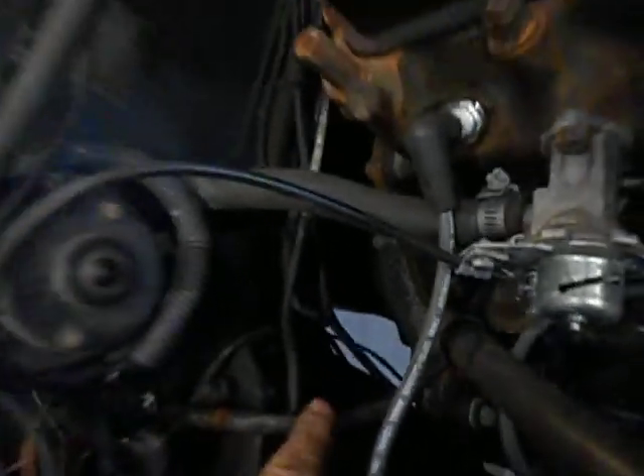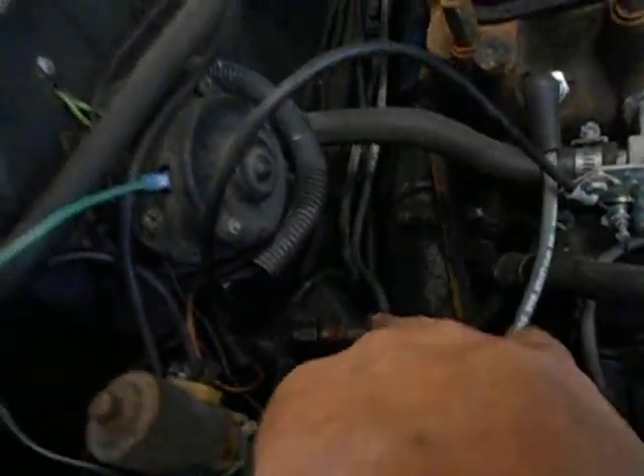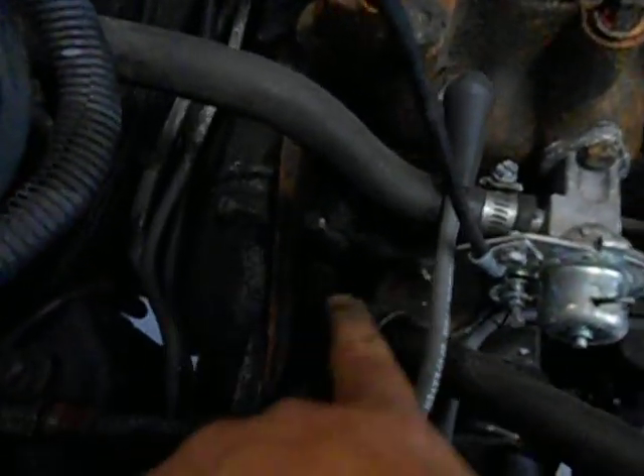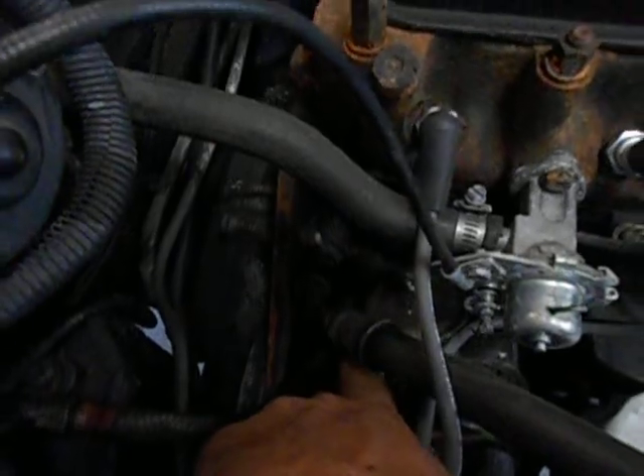This appears to be oil pressure coming off the block, going back to the gauge right here. It comes off down there — I'm gonna grab a flashlight so we can see a little better.